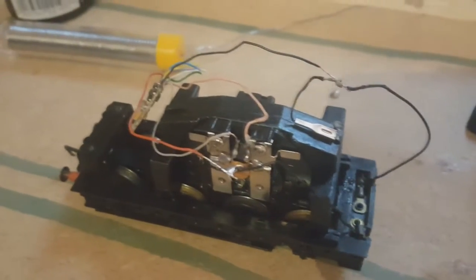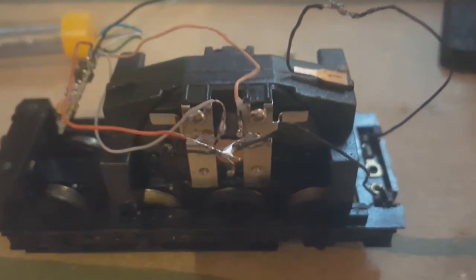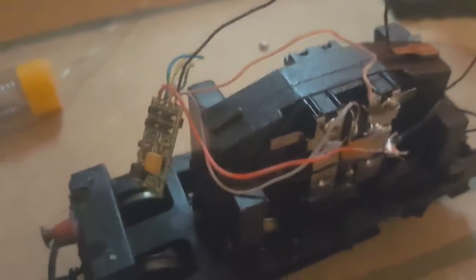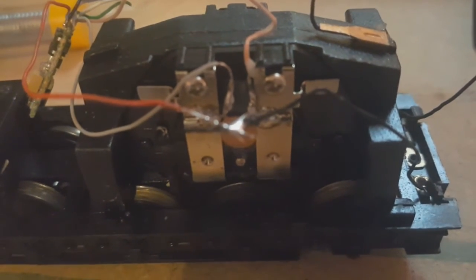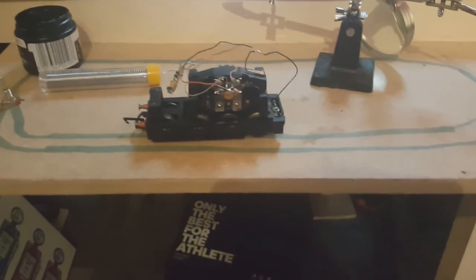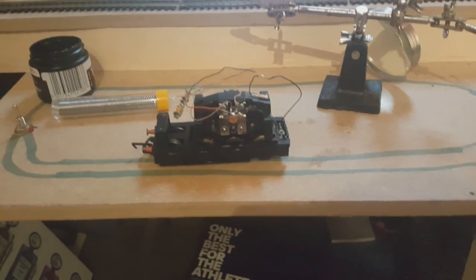Not the neatest soldering job in the world, I'll hold my hands up to that. However, all the wires are connected as per the step-by-step guide we've been following — a link for that will be in the description. You can see the red wire connected, the gray and orange wires connected to that little transistor at the back, and the black wire up here. The joints aren't amazing but they're connected and it's enough to test. We're going to jump into that in part two and show you how to program a train through RailMaster — fingers crossed it all works.